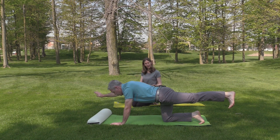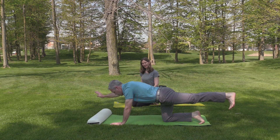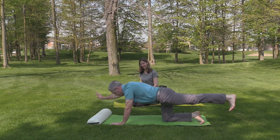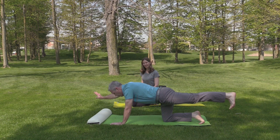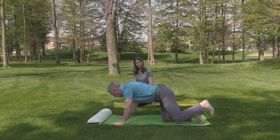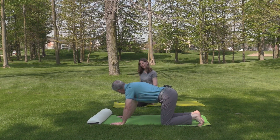As we inhale we think of lengthening, as we exhale we think of stabilizing. Keep a blade of grass as a focal point. Notice if there's tension in the upper back or shoulders — good tone. Now I'm going to go to core.